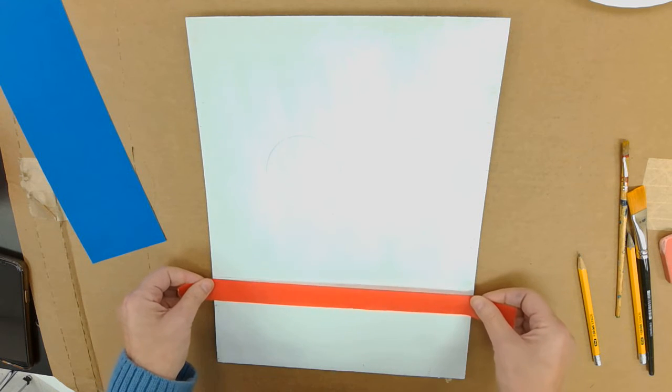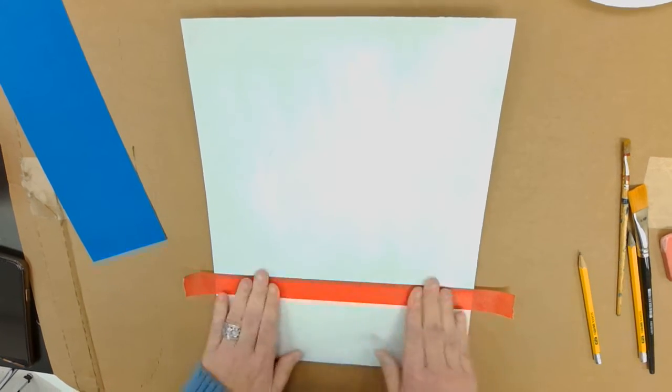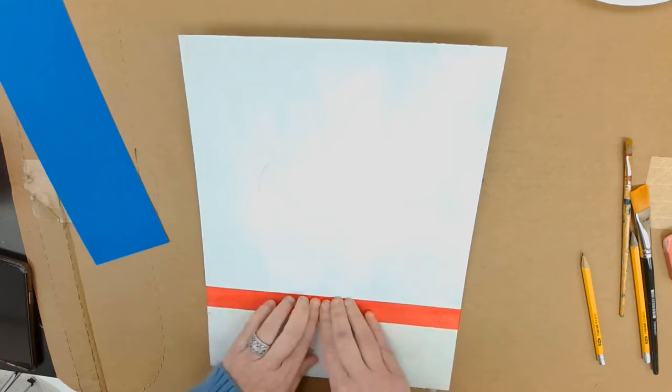We're going to tape off the horizon line. You want the tape below the line. Make sure it's pressed down really well so that it doesn't let paint up under any air pockets.